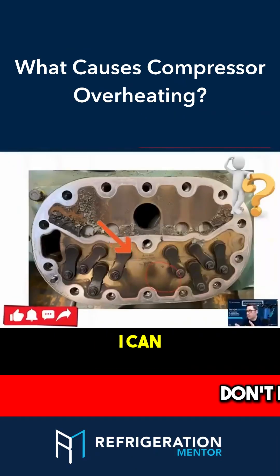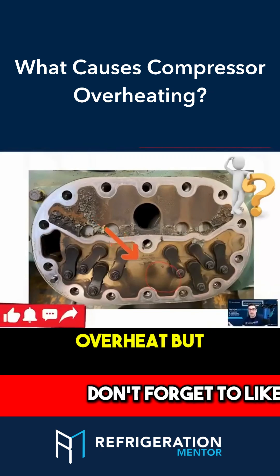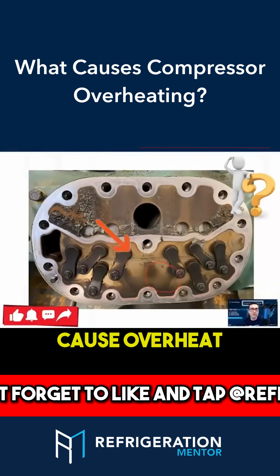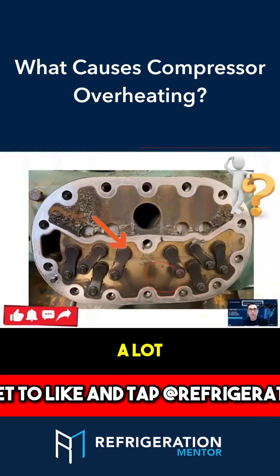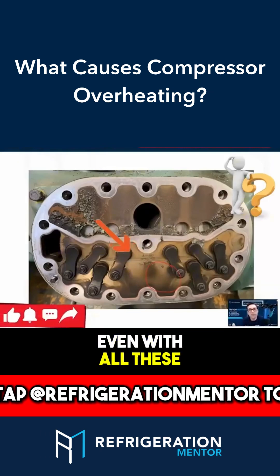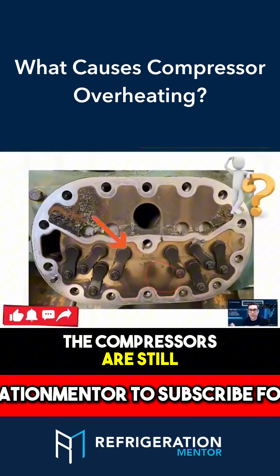It's easy to say, well, I can tell — look at this plate here. It's black. Overheat. I can tell it's overheat. But what caused that overheat? That is the key question. Because overheat has happened a lot. Most failures out there are due to overheat. Even with all these protections that all the manufacturers are coming out with, the compressors are still failing.